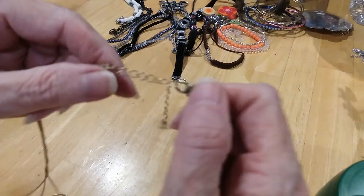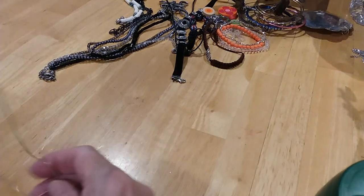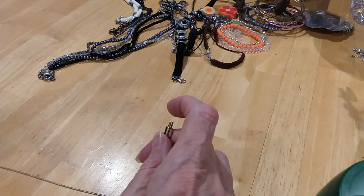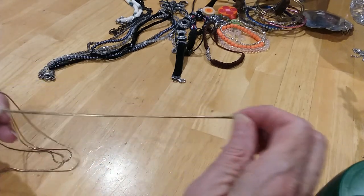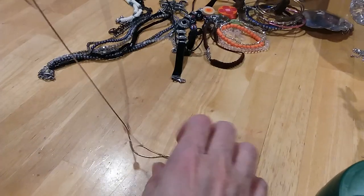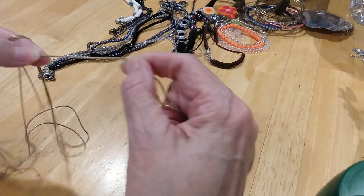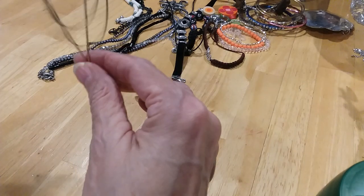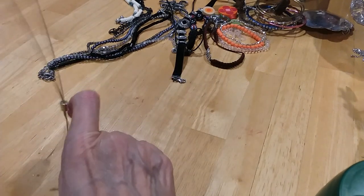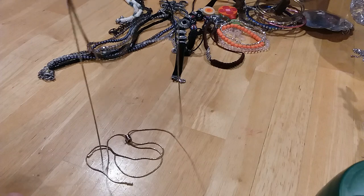The next one has a lobster claw clasp, extender with the bead — it's in good shape, no wear. It's a lariat necklace. And then it's got two thin chains. You have this part that goes up and down the necklace — like that, you can make it short, you can make it long, do whatever you want with it. There you go — there's your layers.